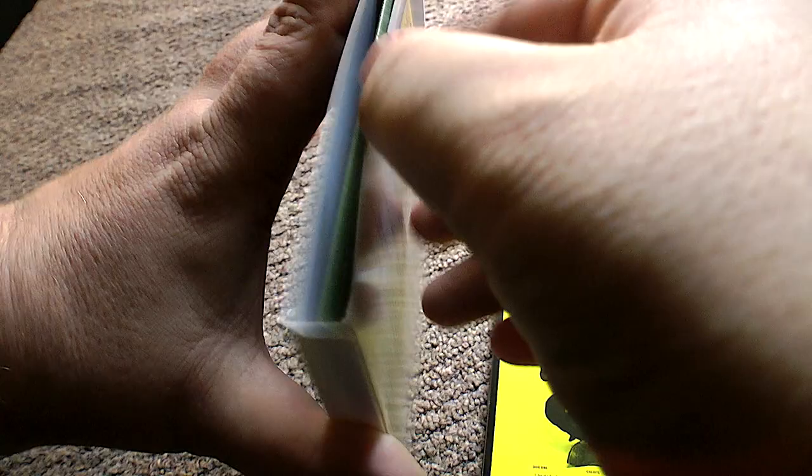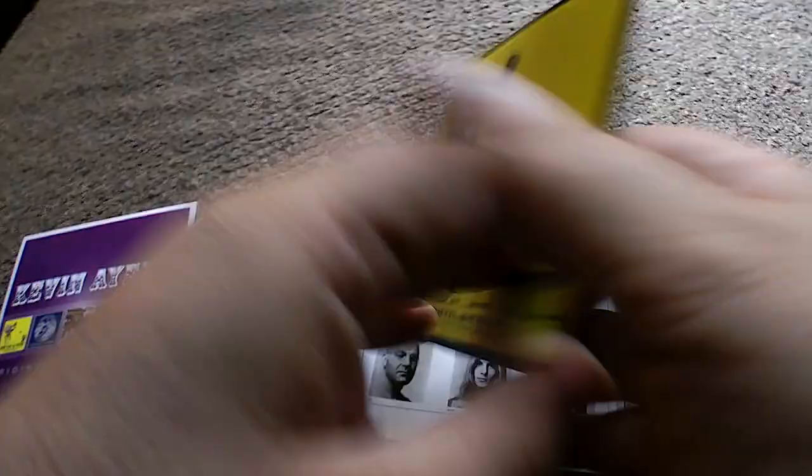These slip cases — give it a shake, another shake — I just end up pulling them out. They're a bit tight. Anyway, the first one: 'Joy of a Toy', 1969. There's Kevin on the back there.